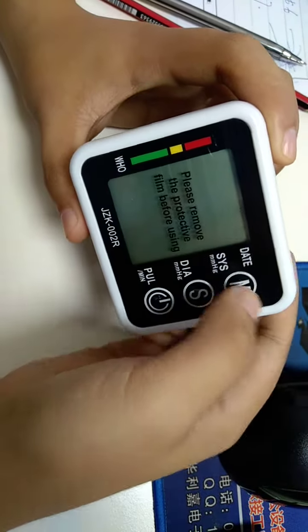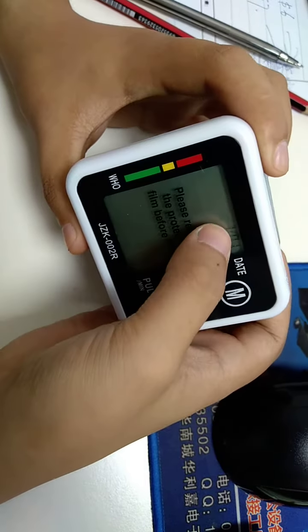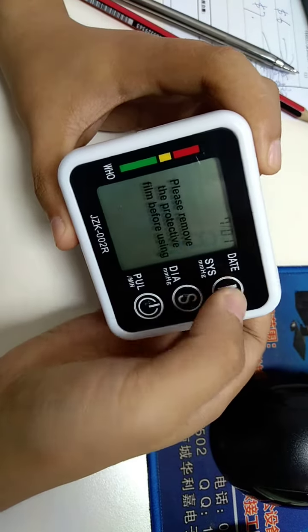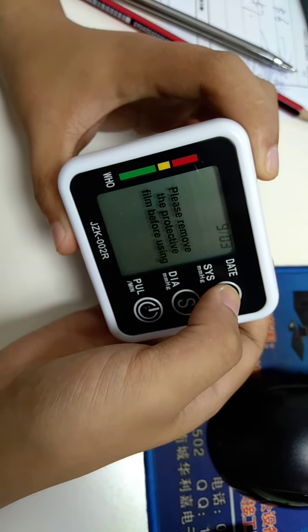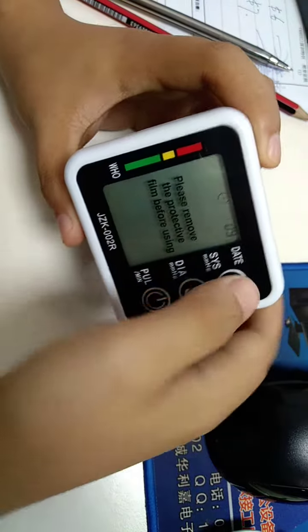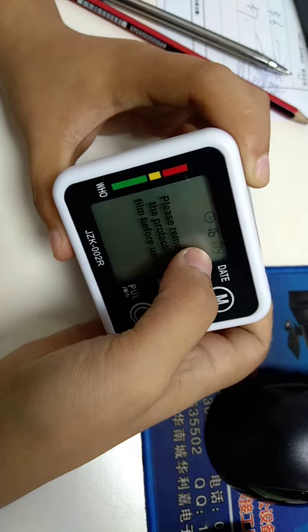This is the year setting — you can adjust it. Confirm again. This is the month. This is the date. This is the time. The minute.